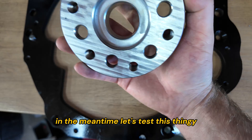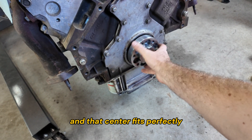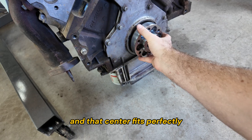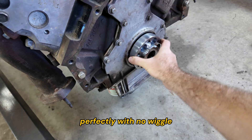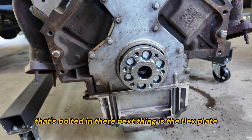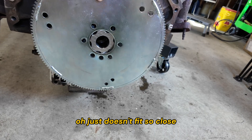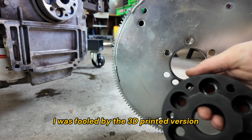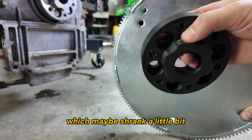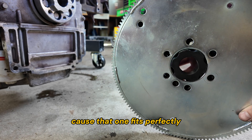Let's test this pilot adapter thingy. This is supposed to go here and the center fits perfectly with no wiggle — that's bolted in. Next thing is the flex plate, but it just doesn't fit — it's too close. I was fooled by the 3D printed version, which maybe shrank a little bit or is just more flexible, because that one fits perfectly.